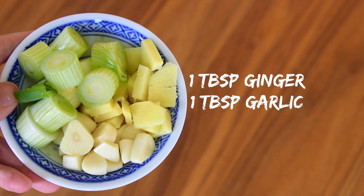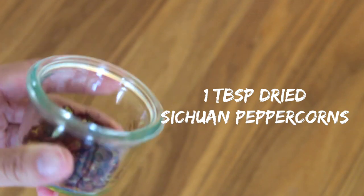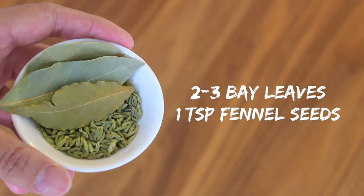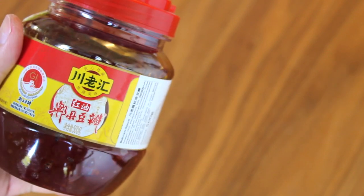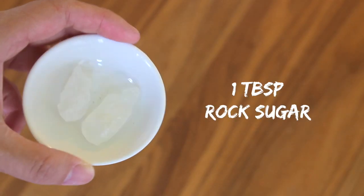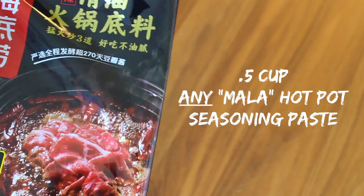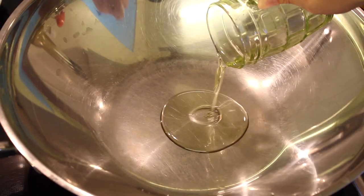For the soup base, you'll need ginger, garlic, and green onion, dry citron peppercorns, cut dried chili peppers, bay leaves, and fennel seeds. Also pea xiandou ban, or fermented brown bean chili paste, light soy sauce, rock sugar, and lots of chopped garlic. And completely optional, some spicy and yummy hotpot soup base.